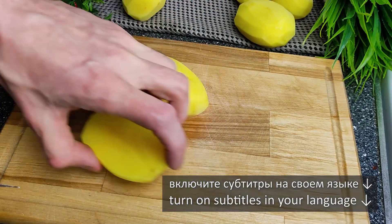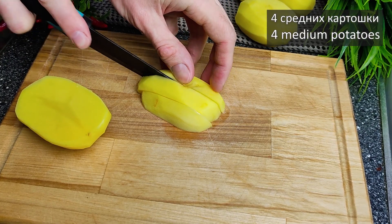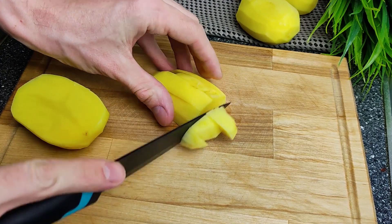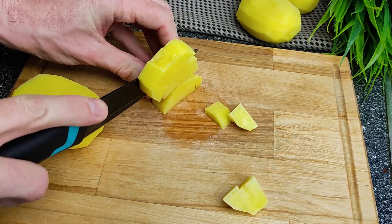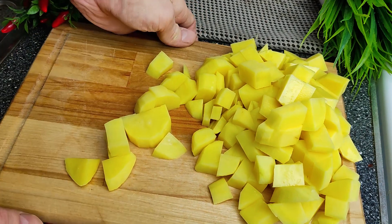I'll mix the orange in the other pan. I'm gonna mix it up so I can add the white and mix it in as well.